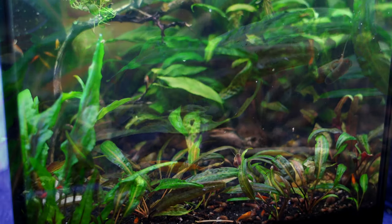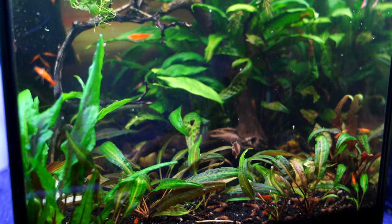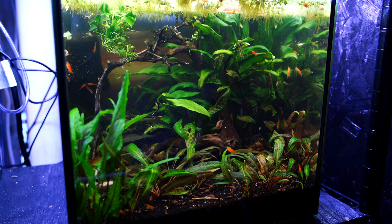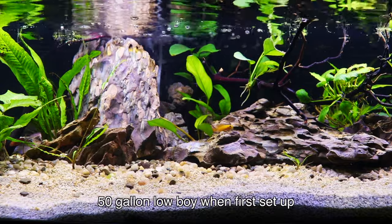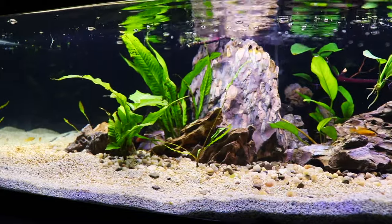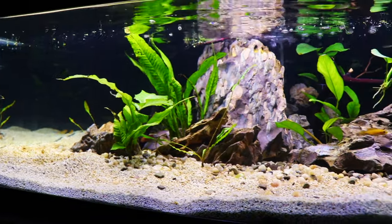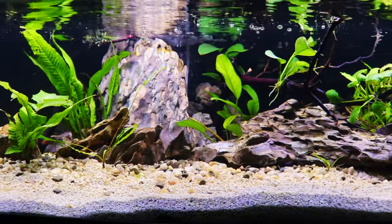The next thing you need is to leave them alone. Crypts don't like to be moved around. You plant them, you leave them, and they'll actually make more. They grow via runners, which is really cool if you want crypts to take up your tank, especially in larger tanks. We planted some crypts in our 50-gallon low boy years ago and didn't have that many, but in time — because they don't grow that fast — we never added any more and now we have tons. They're not a fast grower, but they're a really great plant that will fill up your tank.